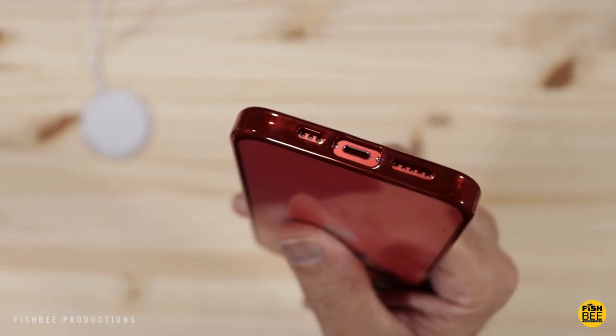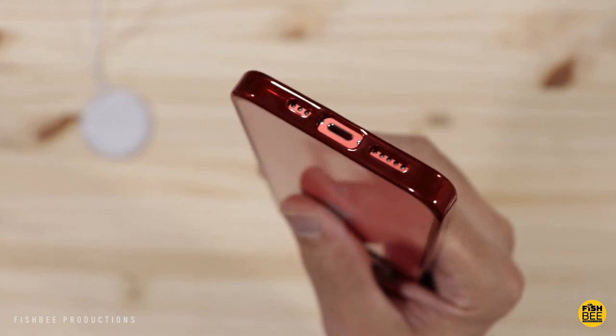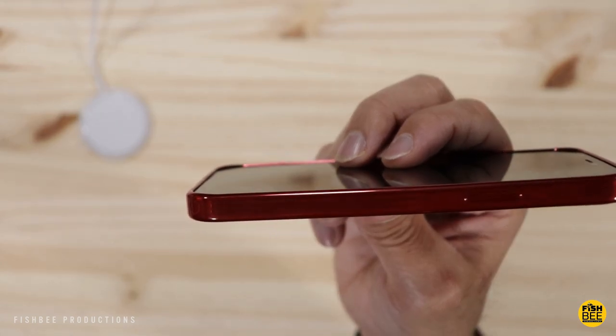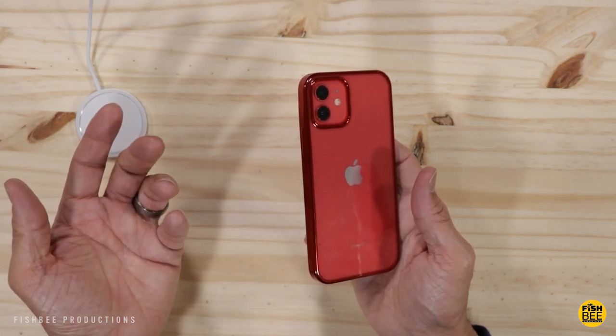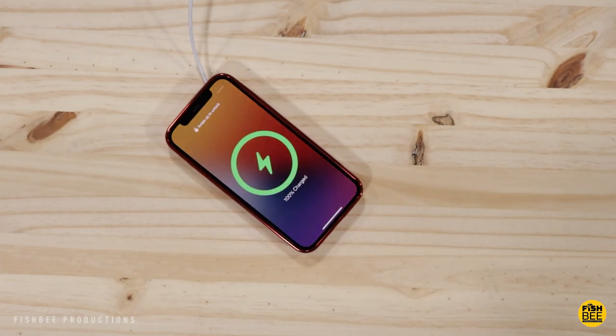Nice cutouts on the bottom, oversized for the charging port. And then this is what I would call minimum screen protection — I mean it protects it, I just wish it would stick up just a hair more. I can't say this shiny red would be my first choice, but I'm sure some of you out there might like it. And yes, this one works with the MagSafe charger as well.